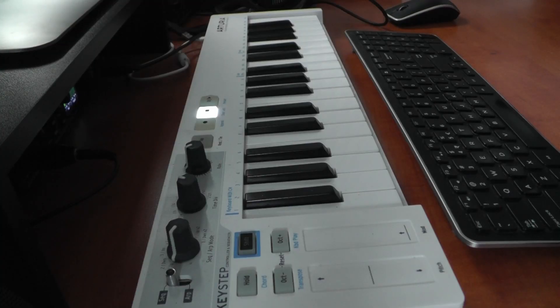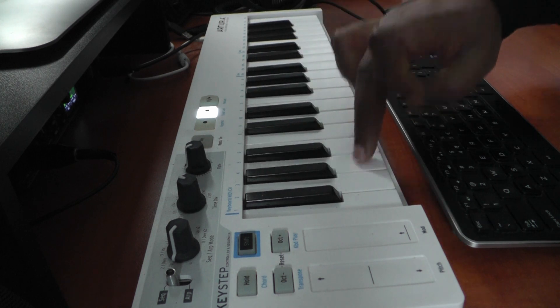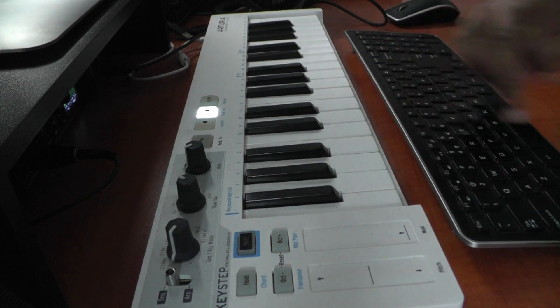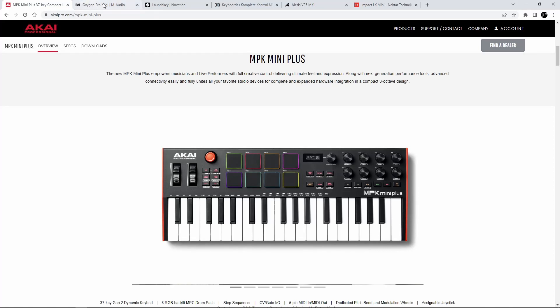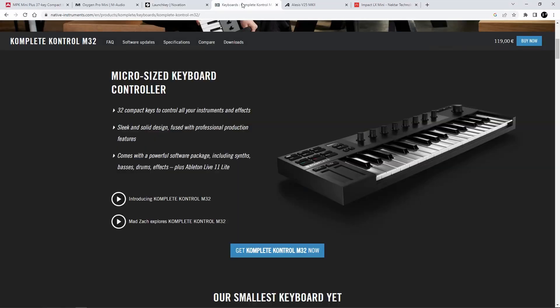There's only one problem. Let me show you. Unresponsive key. Now at first I thought, you know what, I've had this for a few years — let me just throw this out and just buy a new one.